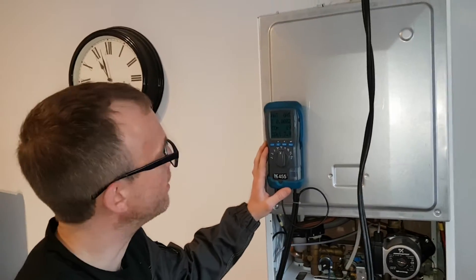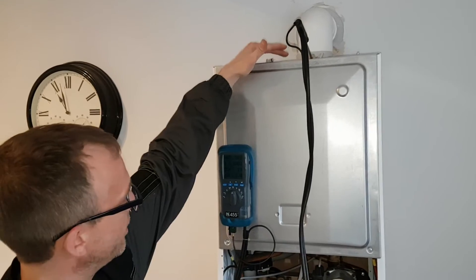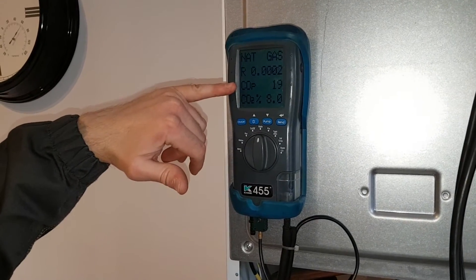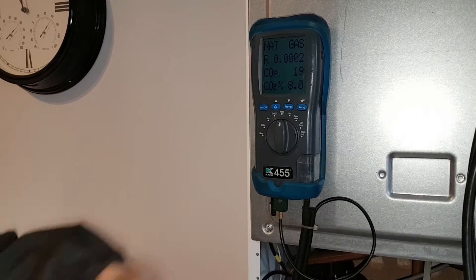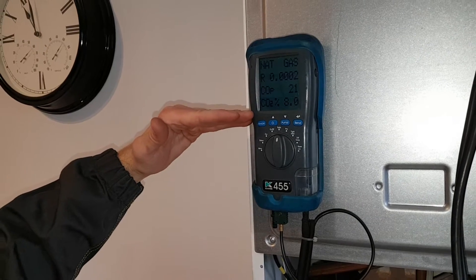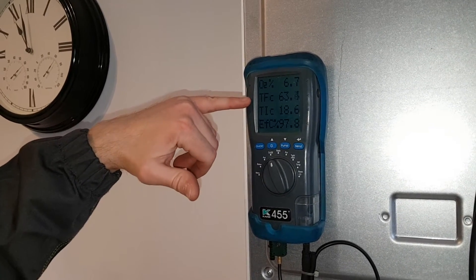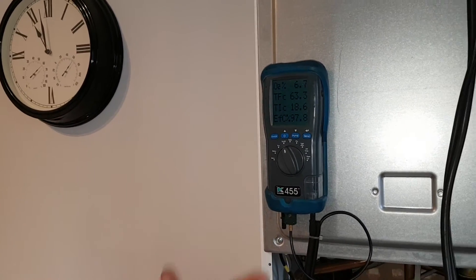Time for our flue and combustion tests. What I've done is inserted the probe into the flue at the top of the test point. Now we'll fire the boiler up and read our display. This shows the CO ratio in parts per million and the CO2 as a percentage. We will also look at the flue temperature. These readings here, per the manufacturer's details, are actually below the recommended requirements. We'll have a quick look at the oxygen and the temperature of the flue — they are well within the operating requirements for this boiler, so we're happy that the boiler is working correctly.